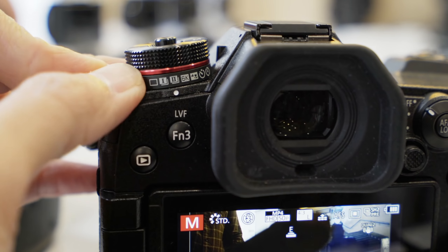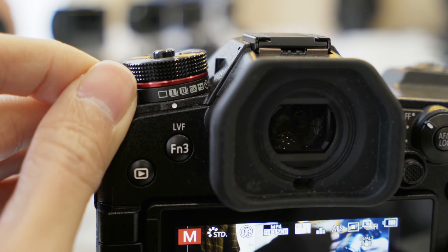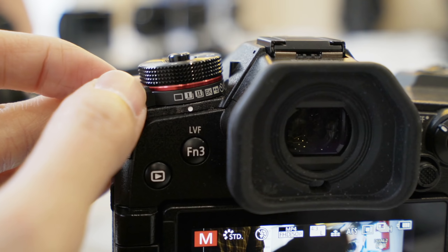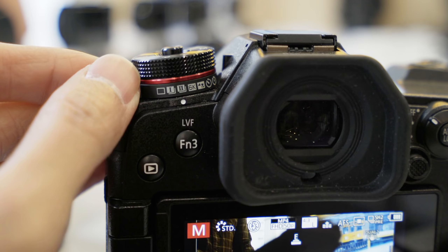When you see what's under the mode dial, you know this camera means business. There's single shot, and two different drive modes you can set up: drive mode one is mechanical shutter continuous, and drive mode two is electronic shutter continuous.